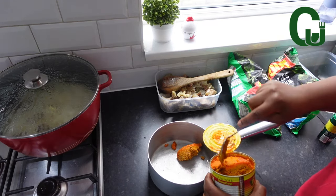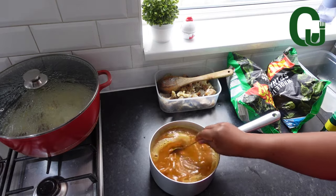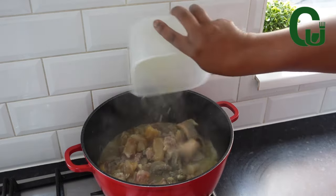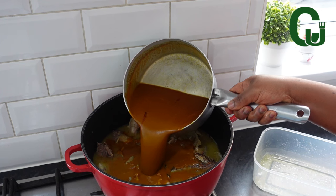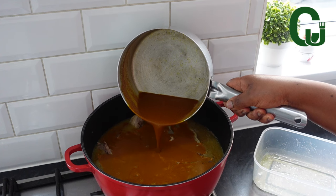Dissolve your palm fruit concentrate with hot water and allow it to settle. Proceed by adding your other proteins — pre-cooked cow tripe, dry fish, crayfish, and pepper. Add your dissolved palm fruit concentrate, stir, cover, and allow to cook for five to seven minutes.